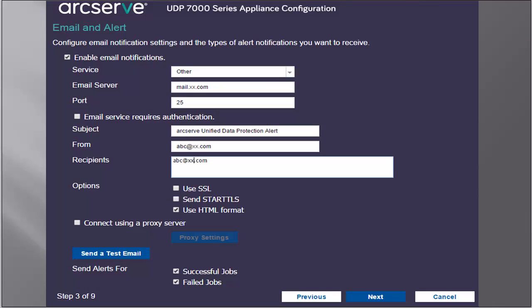The Email and Alerts dialog opens. This dialog lets you define the email server that will be used to send alerts and the recipients who would get the alerts. From the screen, you can specify the email notification settings and the types of alert notifications you want to receive. You can select options to get alerts based upon successful jobs, failed jobs, or both. Check the Email Service Requires Authentication checkbox to specify whether the email server requires authentication. If selected, you would then need to specify the account name and password required for authentication.